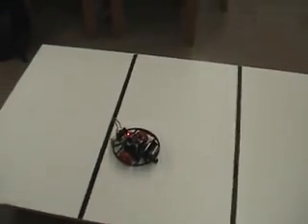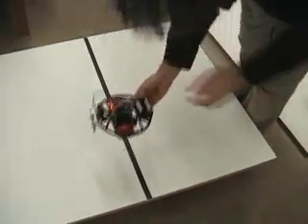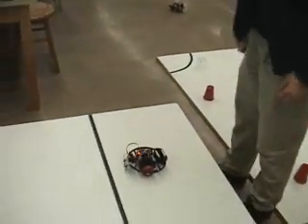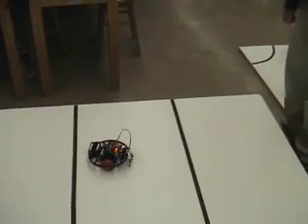Okay, so it knows it's in the middle. That's really great. All right, now do the same thing for the right side. Yeah, this is great. This is very impressive.